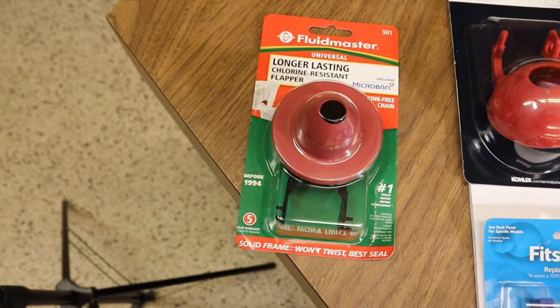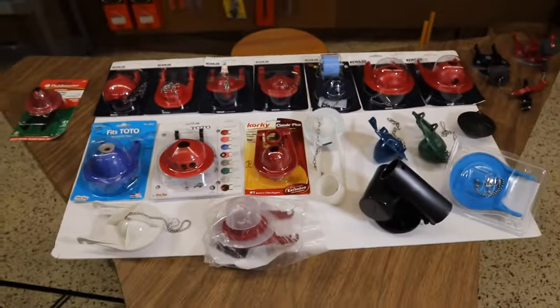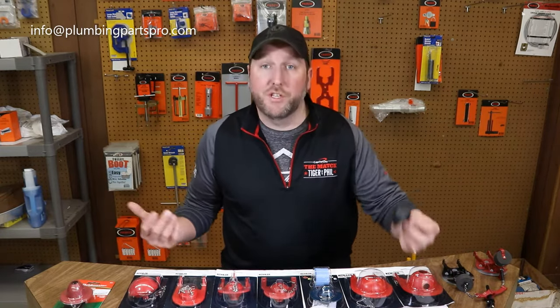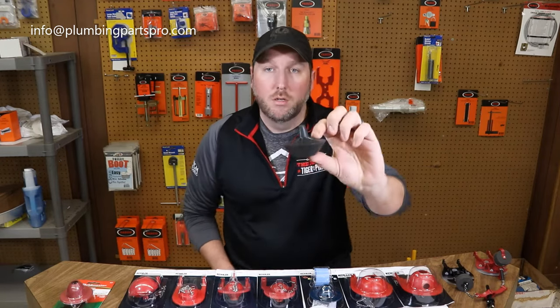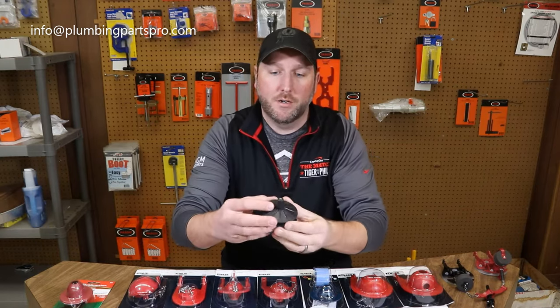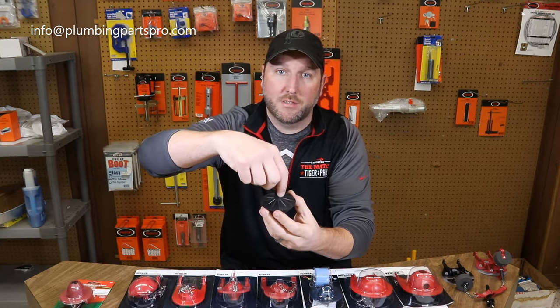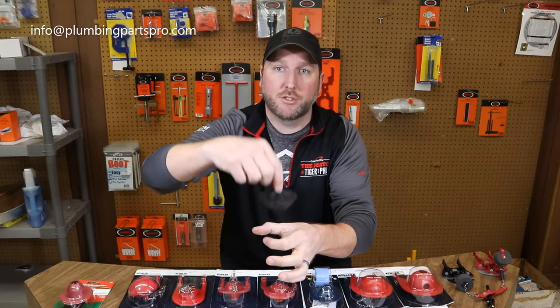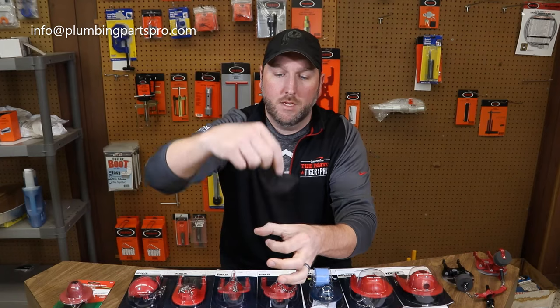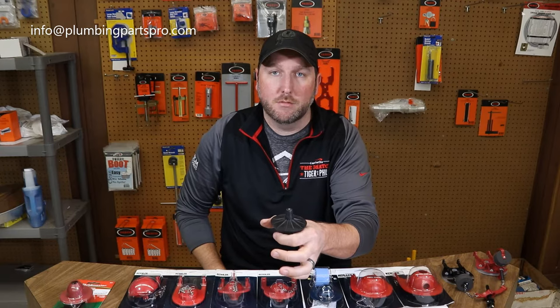I also want to tell you they're not all universal. So I guess where we should start is maybe one of the original flappers — it was actually called a Tank Ball. This is a lift rod system and there is a wire that comes straight down, screws into the top of this, and it had a seat where this would ride straight up and down to seal the toilet. That was a very common system for many, many years.